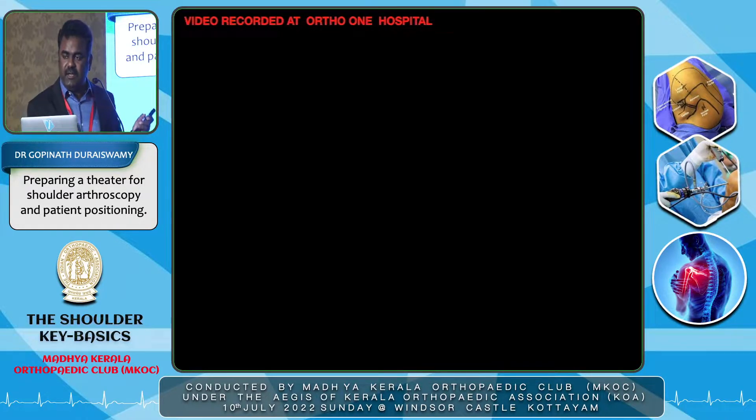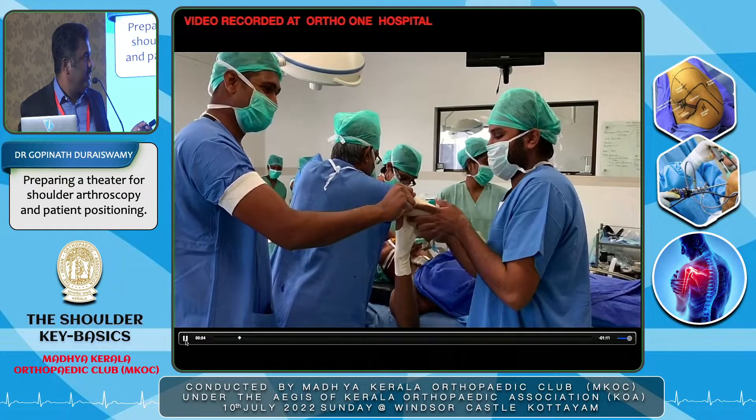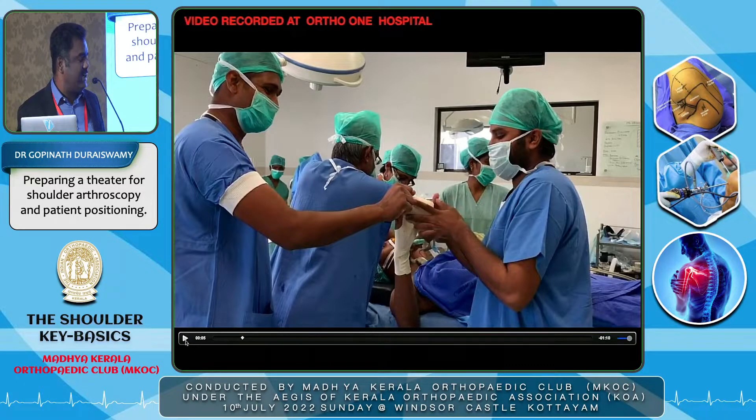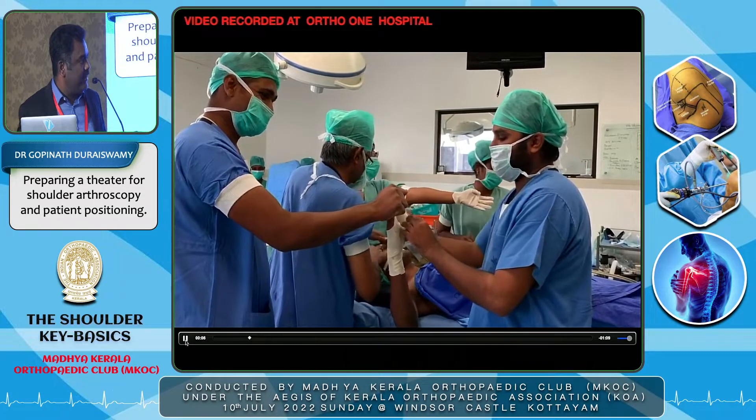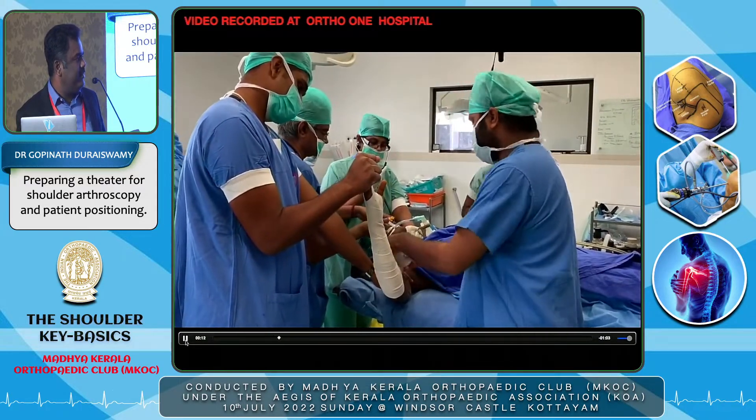This video presentation was recorded when I was a fellow in OrthoOne with Dr. Shyam. There will be some differences from the pictures shown earlier. Here you can see the team approach: the anesthesia team works on general anesthesia, the scrub nurse works in the back, and the theater assistants work on traction, carefully strapping the hand with a skin traction kit. They strap it firmly so it doesn't slip away.